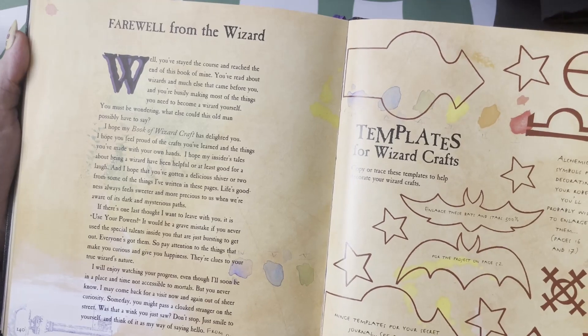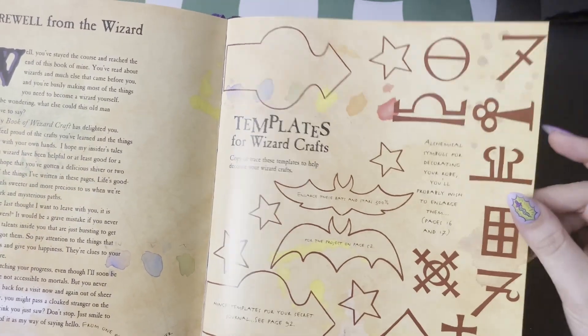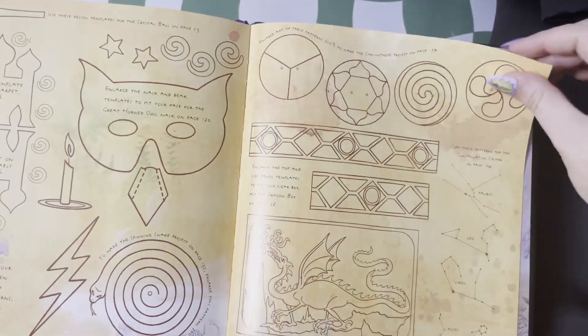Finally, we have a farewell from the wizard and all the templates you need for any of the crafts that were mentioned before.